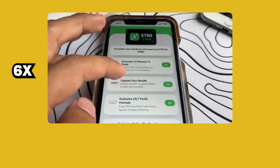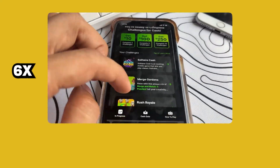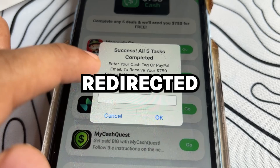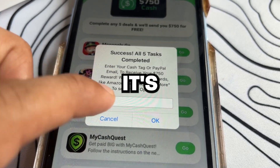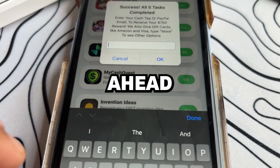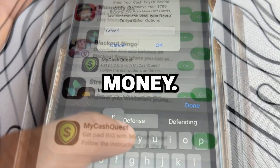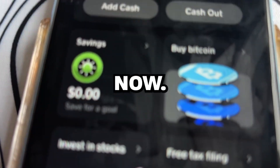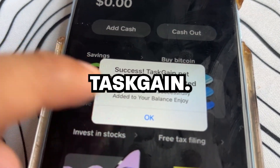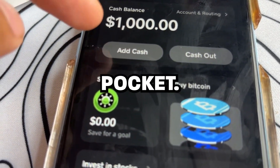I'm going to fast forward to when I actually finish, so I'll be right back. Okay guys, I'm back, and great news — I've finished. It redirected me back to the site, and it's asking me for my cash tag or PayPal. So I'm going to go ahead now and put in my cash tag. Let's see if they will send me my money. Okay, it's sending. Let's check now. And boom! We have received the money from TaskGain.net. Let's go! It worked! An easy $1,000 in my pocket.